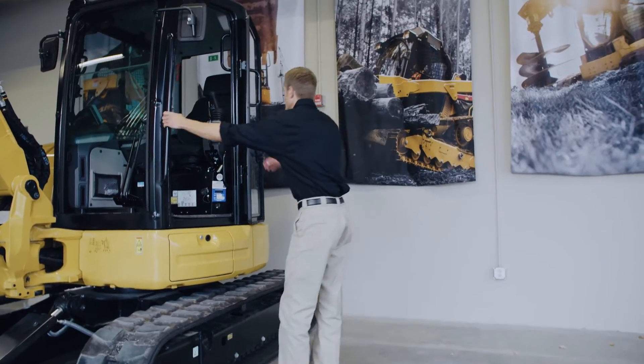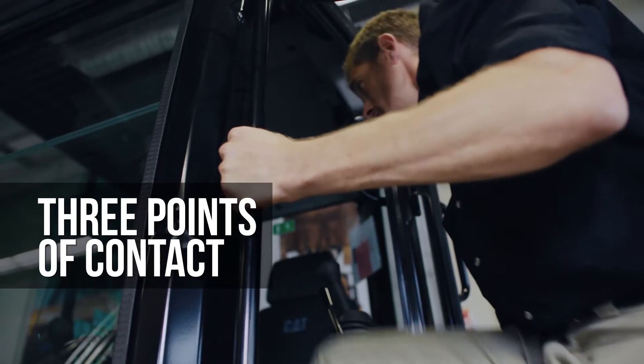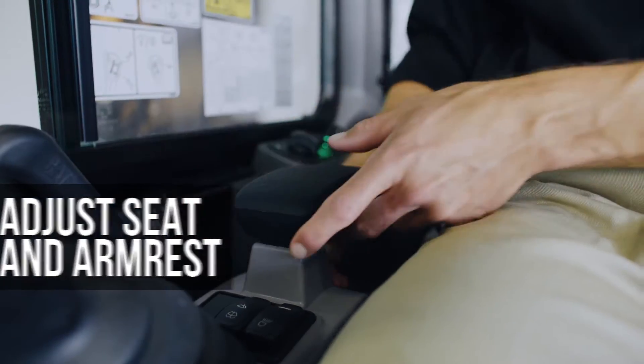When you enter, face the machine and use three points of contact while climbing on board. Once seated and before starting the excavator, adjust the seat and armrest to your desired position.